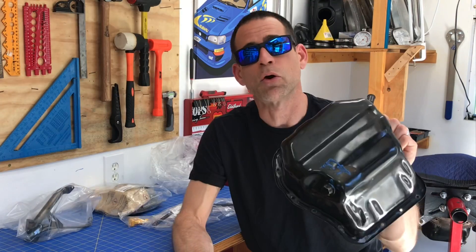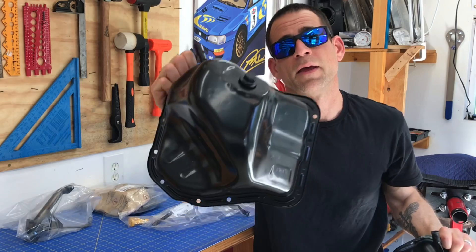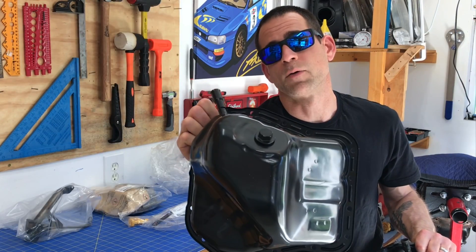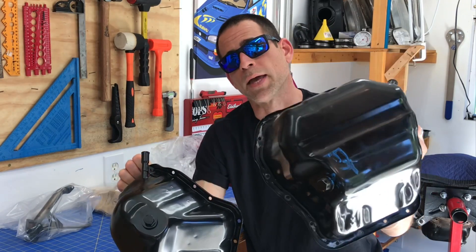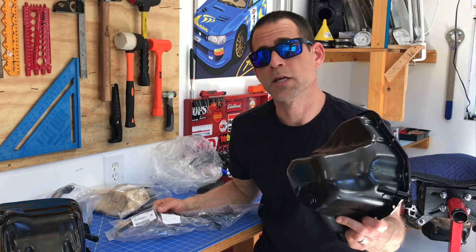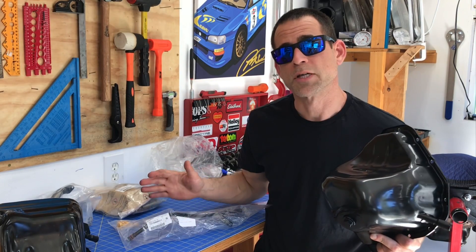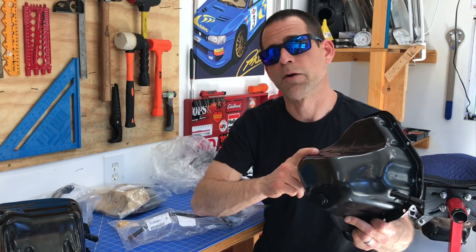What's up guys, thanks for checking out the video and welcome back to my little Subaru only shop here in Northern California. In today's video I'm gonna dive into Subaru oil pans. I've got the older style oil pan right here with that flat bottom and we're gonna compare it to this newer style oil pan that has that narrow bottom. Subaru redesigned this around 2007. I'm gonna walk through all the differences and also the accessories you need if you're going to upgrade from that older style oil pan to this new style oil pan.